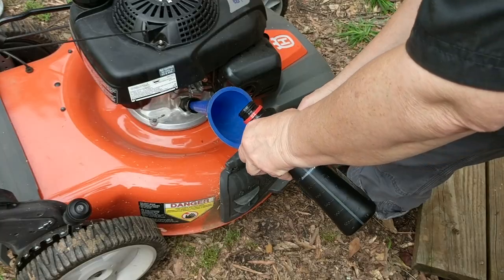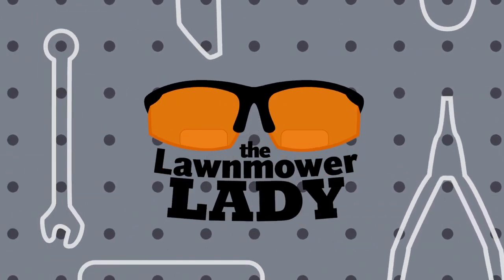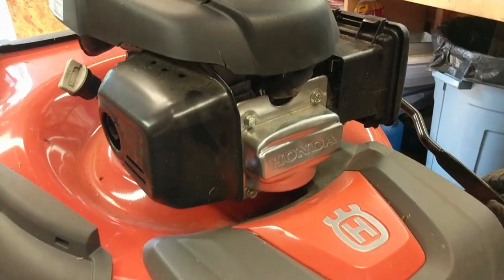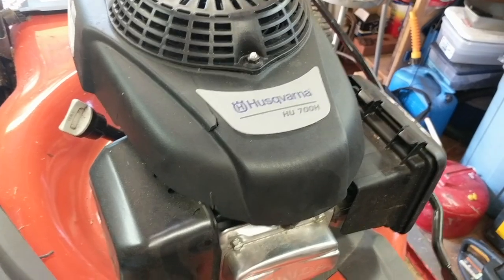Today's going to be a basic video on how to do a tune-up on a Honda mower. Basic stuff: oil change, air filter, spark plug — we'll cover it all. Today's Honda quick tune-up video is actually going to be on a Husqvarna — it's a HU700H.